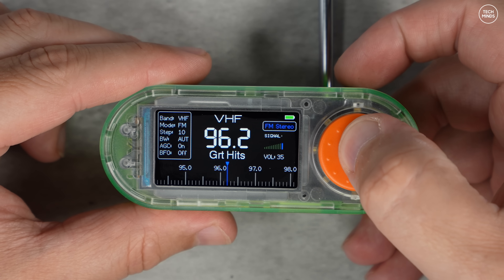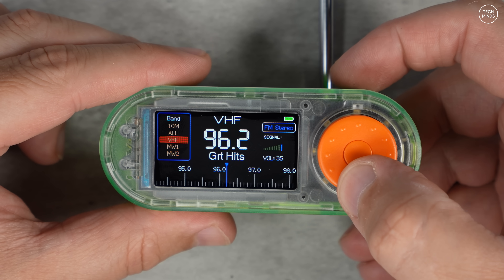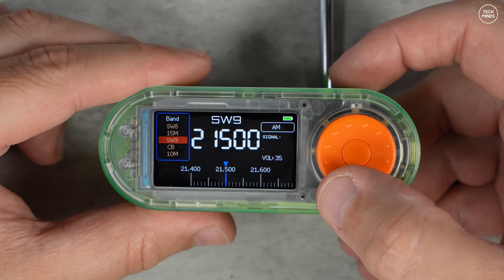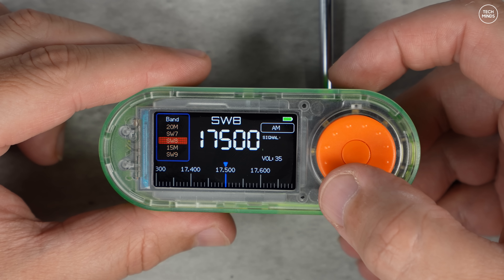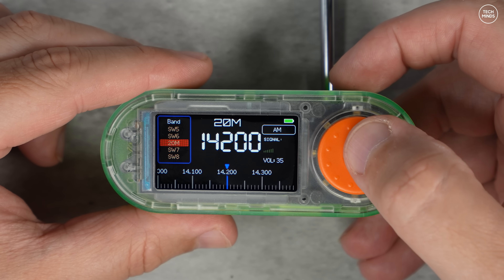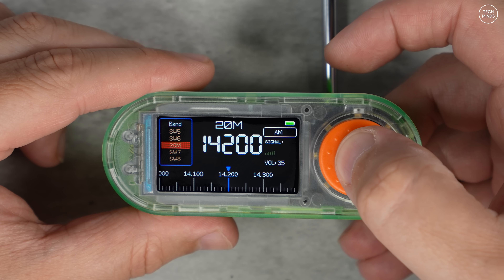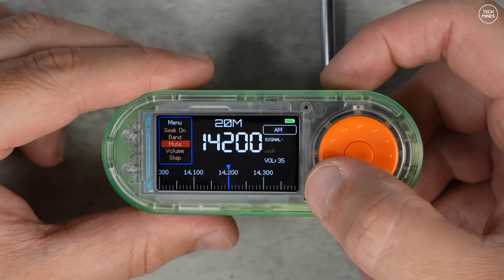This device definitely sounds better than the little receivers I've tested before, and it has a nicer case — not some dodgy 3D-printed case. It does cost a little more, but it feels better quality. There is however a lack of a headphone socket, which I think will be a deal-breaker for some people, but this hardware will suit those wanting to really push the boundaries of the SI4732 chip with a more powerful processor.